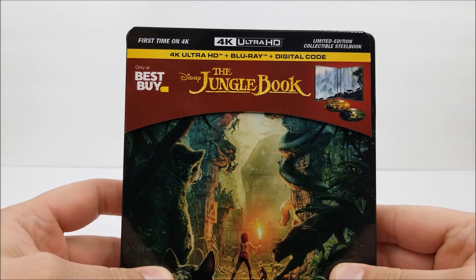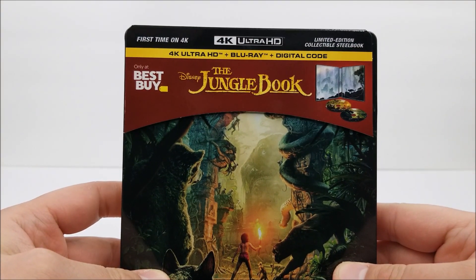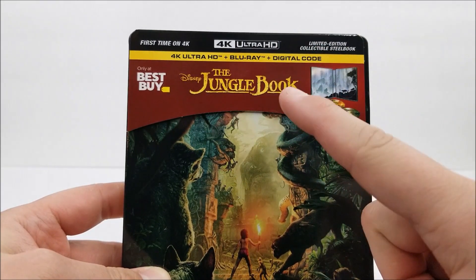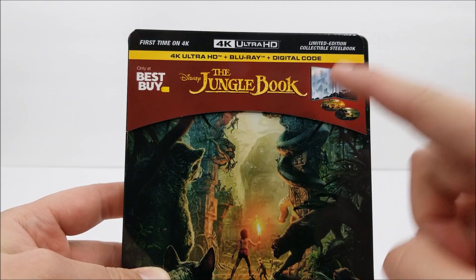Here on the front, this is the first time on 4K. Limited edition collectible Steelbook. It does have the Best Buy Exclusive label and the title. Comes with a 4K disc, a Blu-ray disc, and you do get a digital download code with this as well.